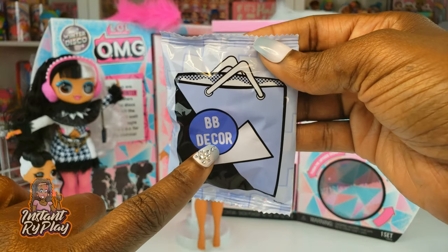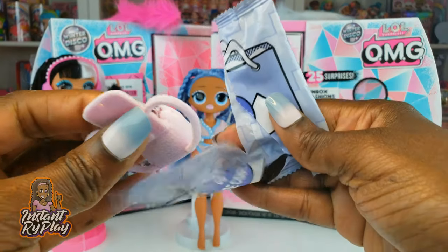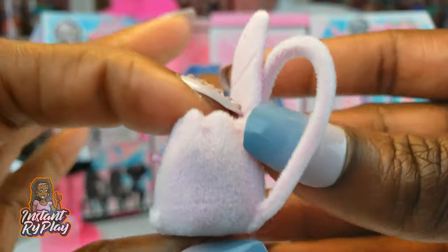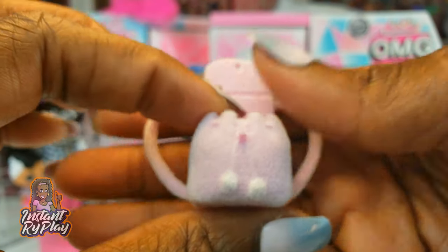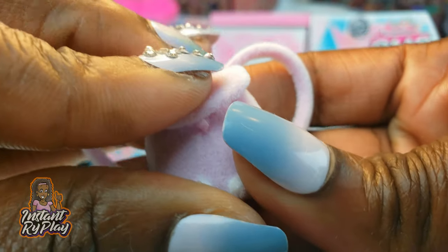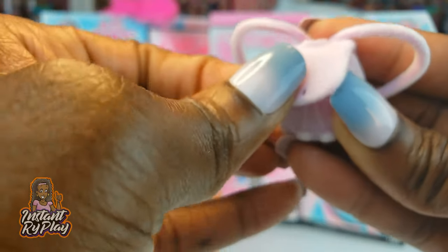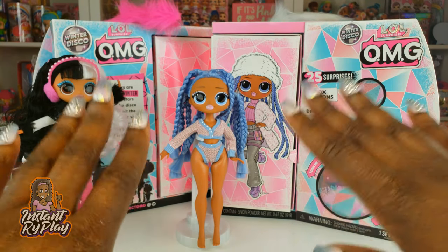There's only one thing in the package I haven't unboxed yet — let's open it up. Now this is cute: it's a little backpack and it's a fuzzy, fuzzy backpack. You can see the little pom poms hanging down from there. I wonder if it closes. It has a little hole like it's supposed to be able to close, but it's very sturdy. I'll have to try that later. Let's go ahead and get her all dressed.